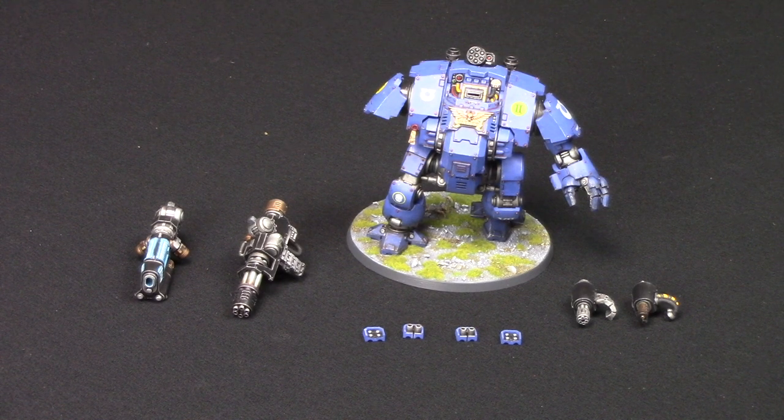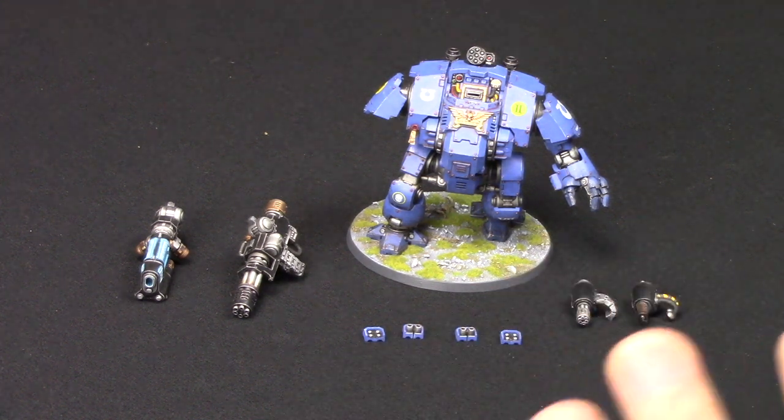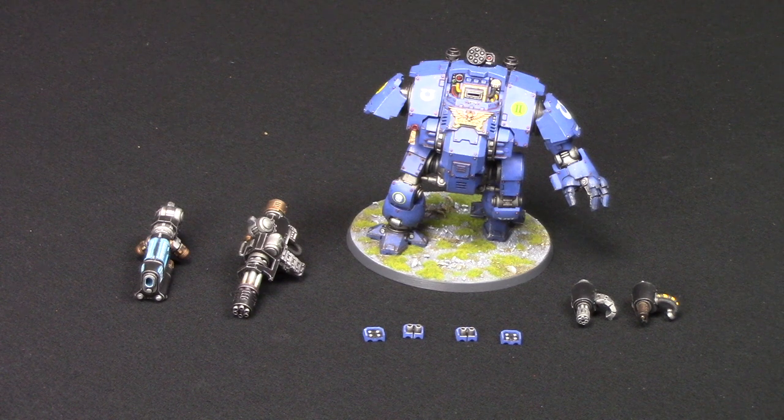Hello and welcome to this special showcase video. Today I'm going to show you my very first Primaris Ultramarines Redemptor Dreadnought. It's finally completed. I've already done a magnetising video covering how to magnetise and what the magnets are - do check that out on my channel, JBWarGamer87, which is the channel you're currently on.